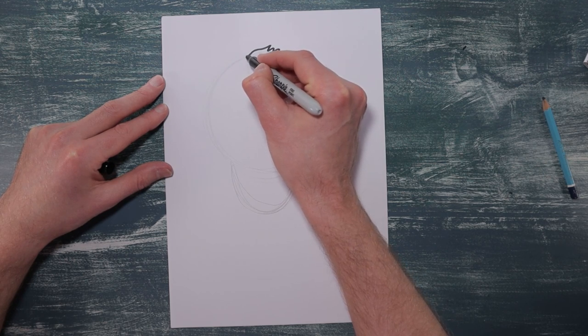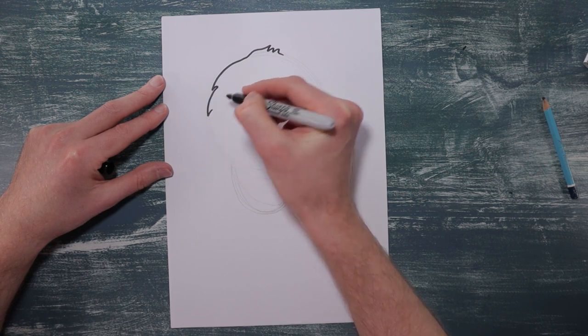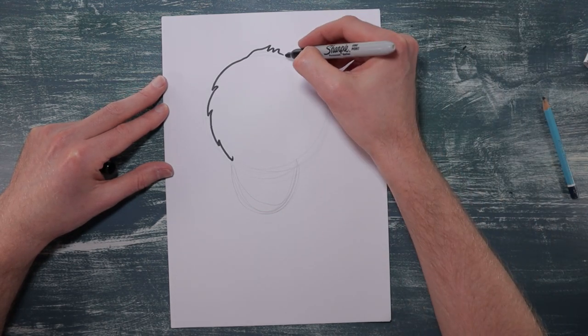Okay, so follow that line just down to here where it meets the body, and then the same on the other side.